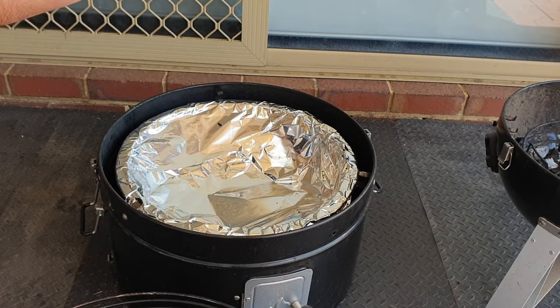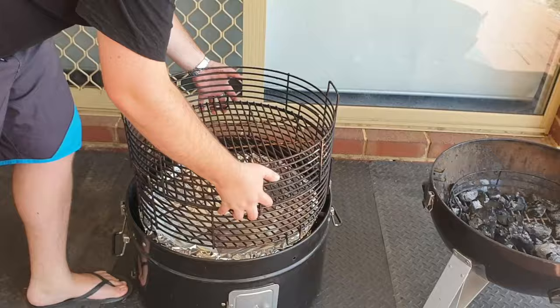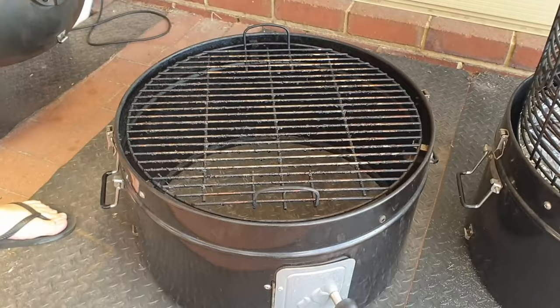What I do is I foil the water pan over, so all the crud and drips fall on the foil. After a couple of cooks it gets pretty grubby — you just ball it up, bin it, foil over again, and it's ready for the next cook. Above that is the second stacker which just has a standard grill grate in there, nothing else.